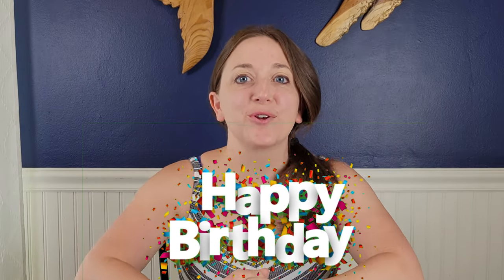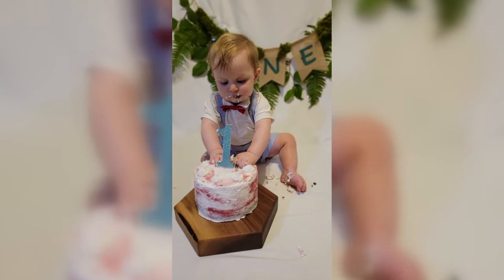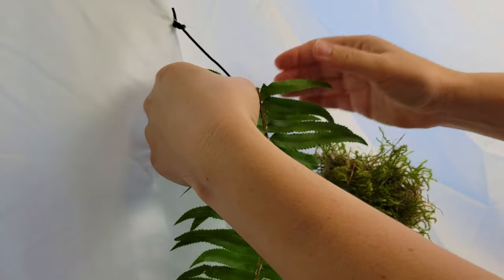Hey parents, my name is Kelly and a huge congratulations on your little baby turning one! I'm guessing you're here because you want to take some adorable cake smash photos on a shoestring budget. So I'm gonna show you how I constructed this DIY backdrop for less than $30 for my son's first birthday cake smash. Okay, let's get right to it.